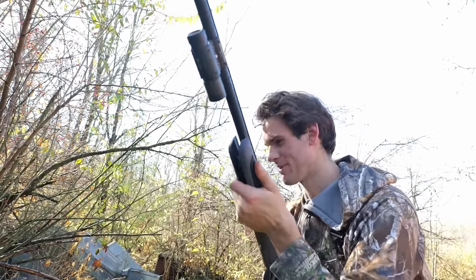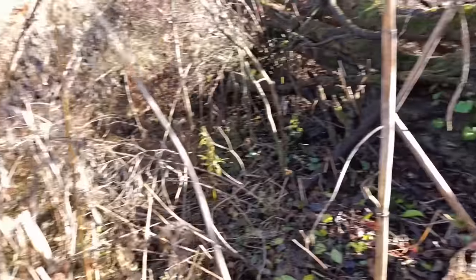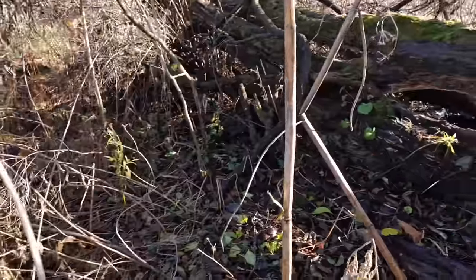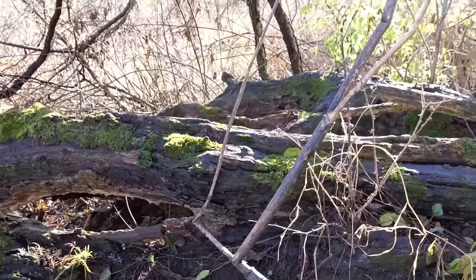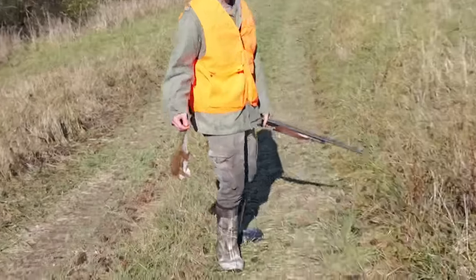Let's keep hunting — maybe I can limit out with this. I'm walking through the brushy spots really quietly, sitting and looking around for rabbits sitting in the brush. I don't see any in here. I missed a shot on a squirrel but Jake got a squirrel.